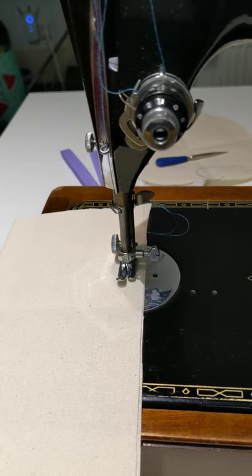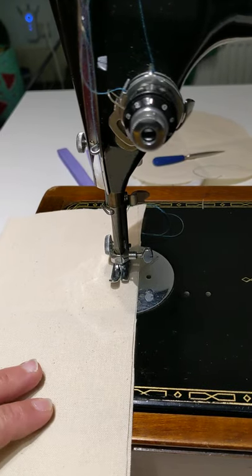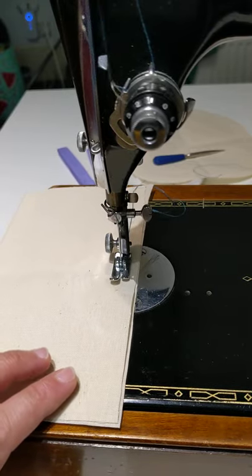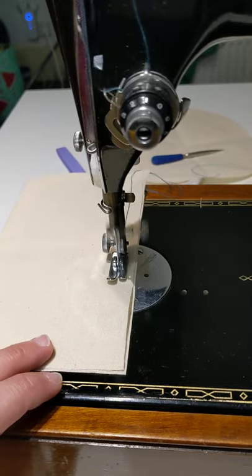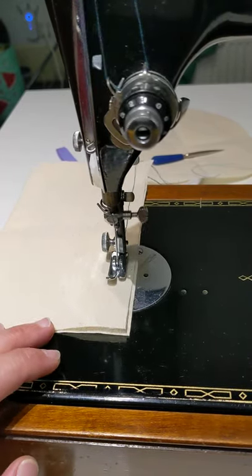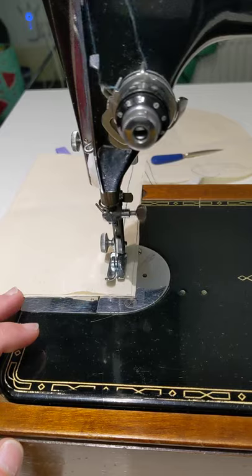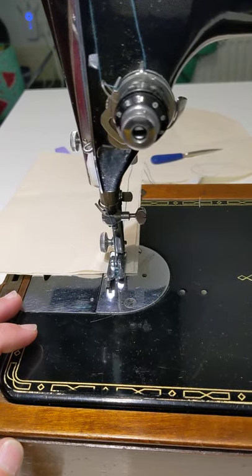So you've got your machine, you're threaded up properly, your bobbin's in the right way, and you're just happily sewing — it's all very nice. And then we get to the end. Everything seems to be fine, it's all nice and lovely. Oh, that didn't sound very good, did it? I wonder what's going on.